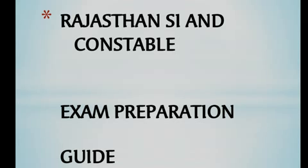In the first phase of the exam, there is Hindi. The Hindi paper is two hours long, with 100 questions and a maximum mark of 200. That means each question carries two marks. So we need to focus on Hindi.